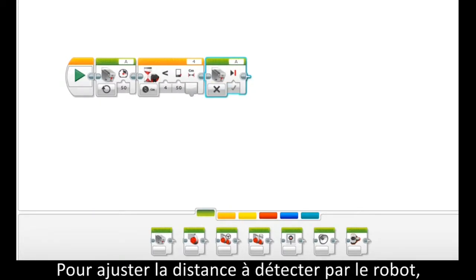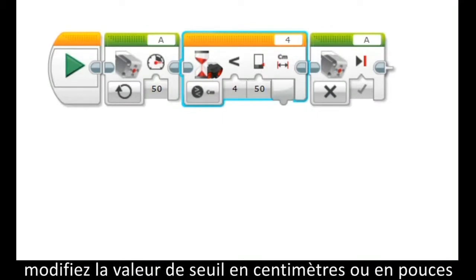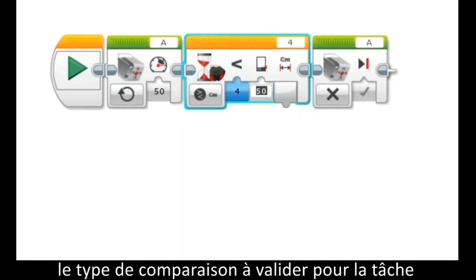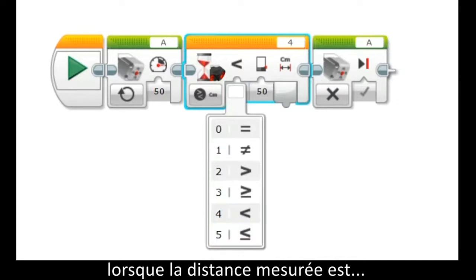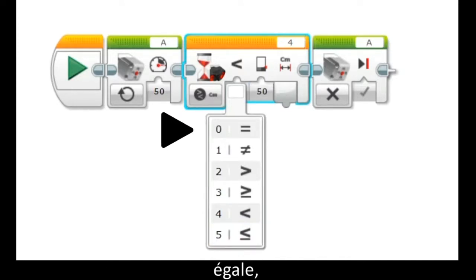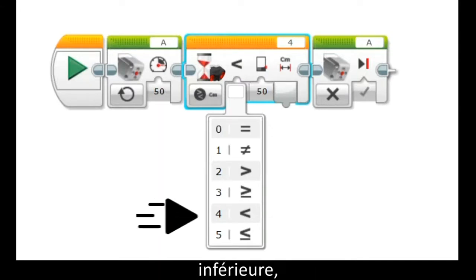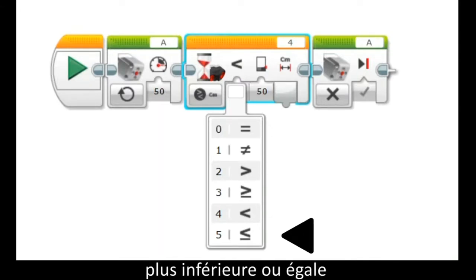To adjust the distance the robot will sense, change the threshold value here to the desired distance in centimeters or inches, depending on what you select. You can also adjust the compare type, so it will perform the task when the threshold value or distance is equal to, not equal to, greater than, greater than or equal to, less than, or less than or equal to the desired distance.